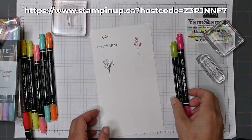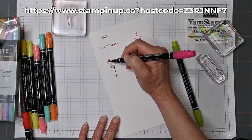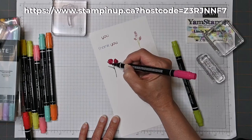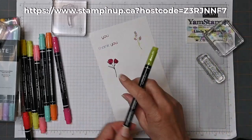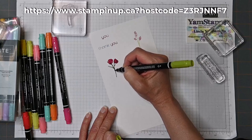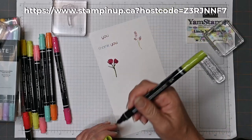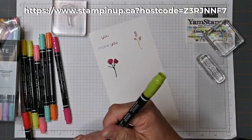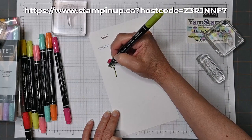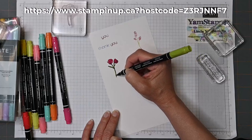Alright, so I've stamped my image, and now I can go ahead and color over it. Like so. Since those lines are finer, I could also use the bullet tip to trace along them and color in tighter areas, because it might be difficult if something's too wide. You can also use the brush tip with light pressure since it has a fine tip end. A couple different ways to use your Stampin' Write markers — and that's just a few of them.